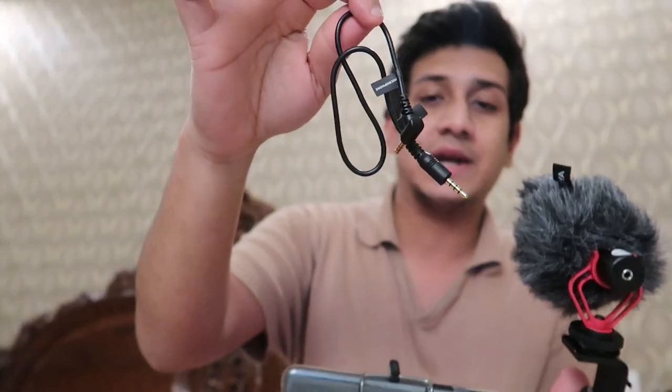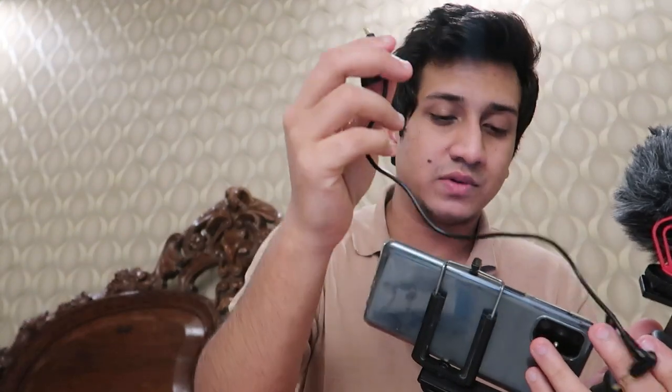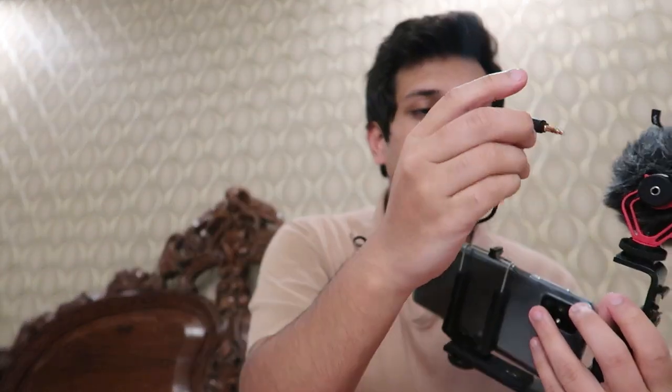I'm going to use the cable that had 'smartphone' mentioned on it. This is the smartphone side so I'm going to be connecting it to my phone, and the other side goes into the microphone. That should do it.